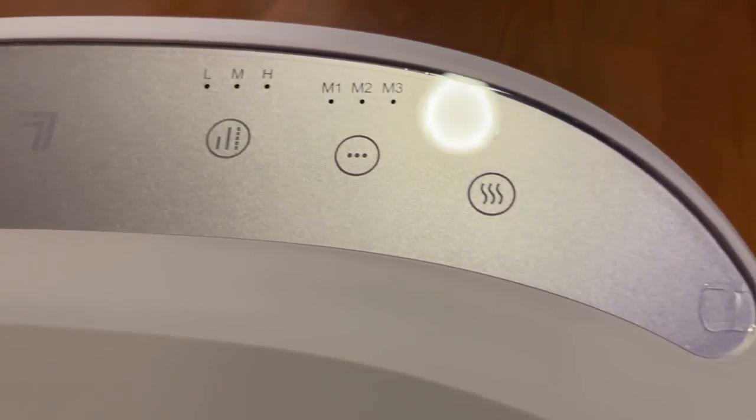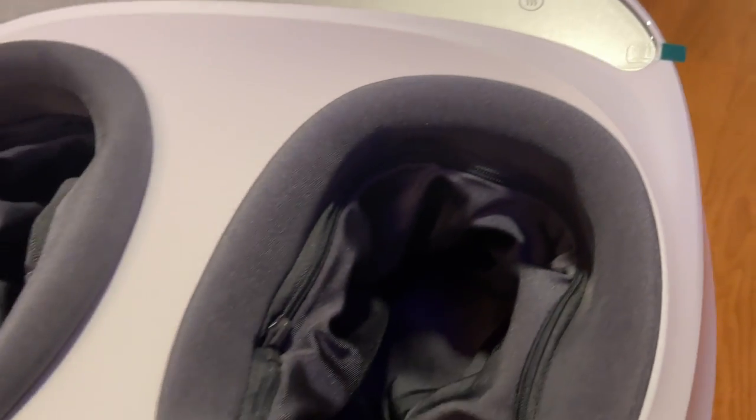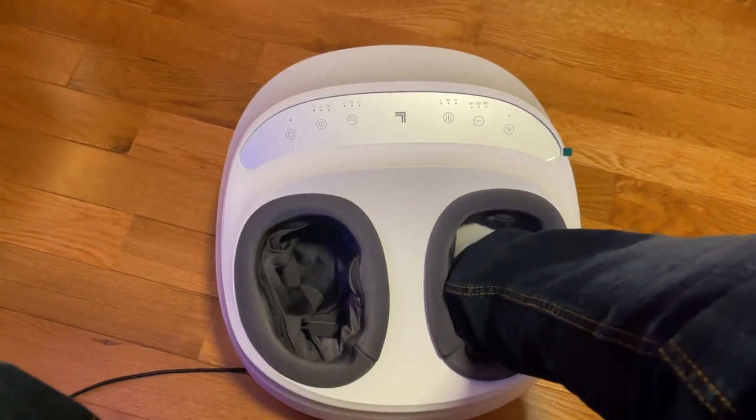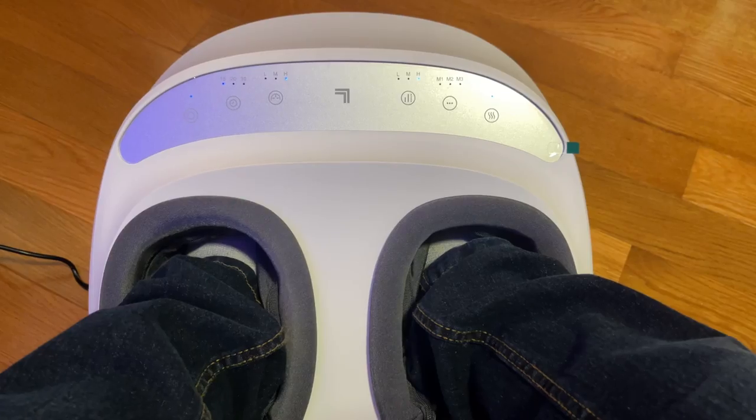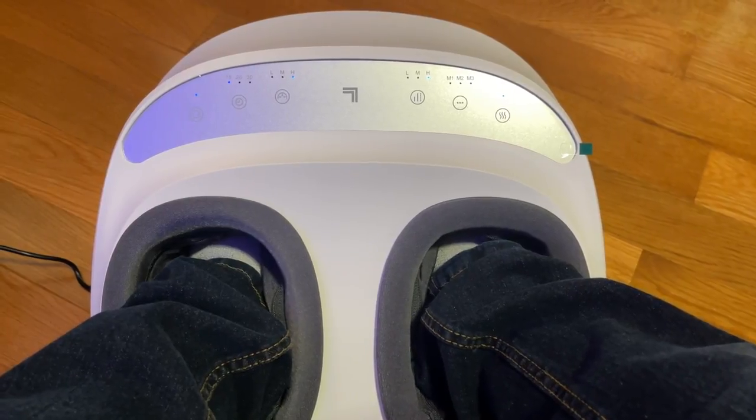The control panel is a bit difficult to see and understand, but does work well. I immediately felt the intense foot massage, which I could either decrease or increase.